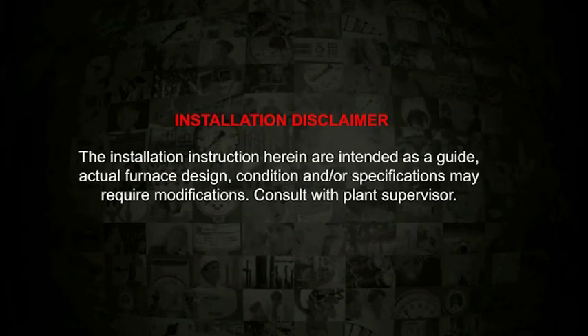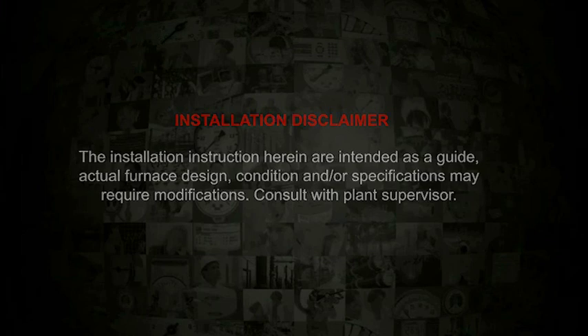The installation instructions herein are intended as a guide. Actual furnace design, condition, and/or specifications may require modifications. Consult with plant supervisor.